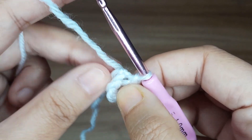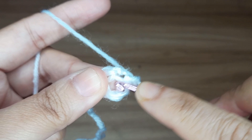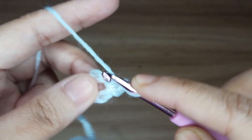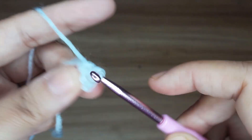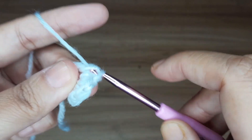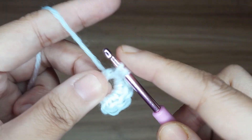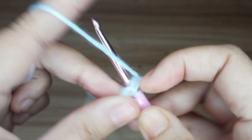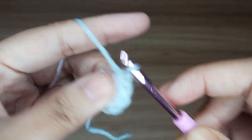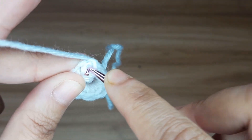Now work for round 1. Make 1 chain and make 8 single crochet in the center of the circle: 1, 2, 3, 4, 5, 6, 7 and 8. Now slip stitch in the very first single crochet.